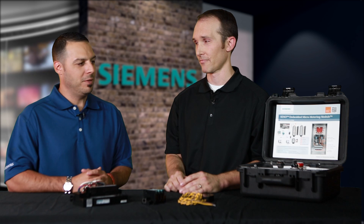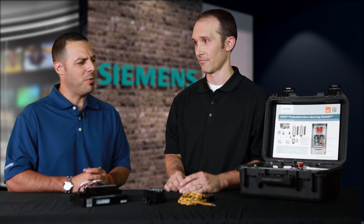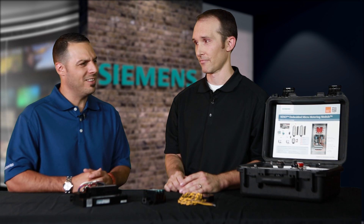I see that you brought some product here with you today. It looks like it could be embedded monitoring, and I believe it's called SEM3. What exactly is SEM3? SEM3 stands for Siemens Embedded Micrometering Module. It's a branch circuit monitoring product, which allows the user to measure the load on a branch circuit at the individual circuit level.